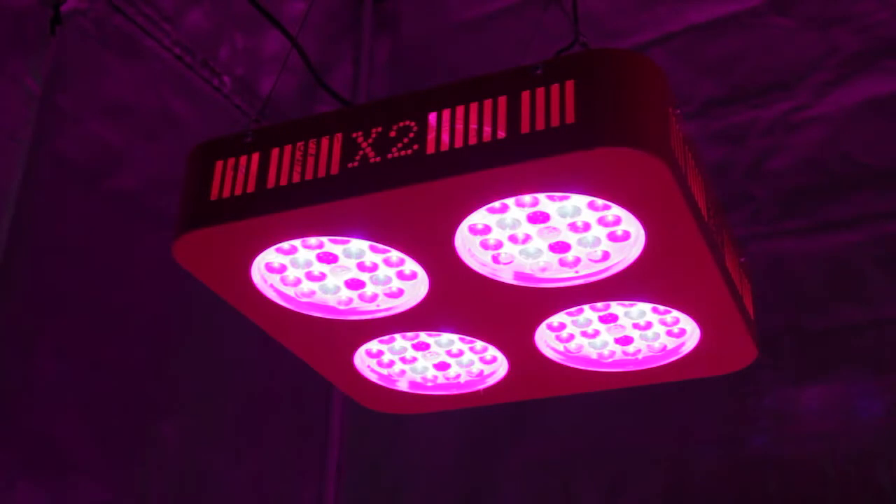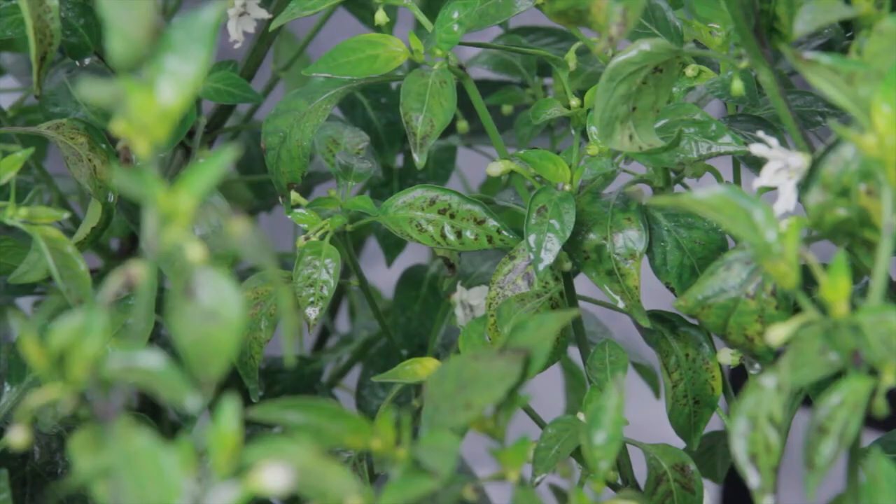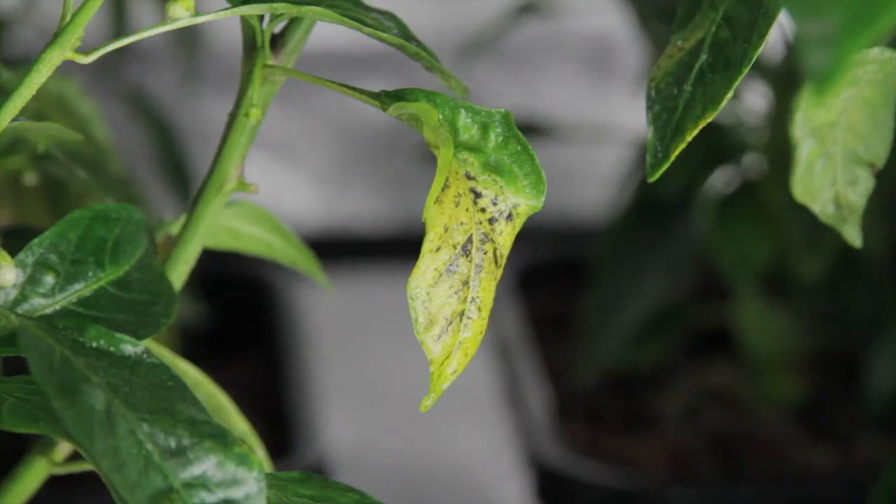Our LED, the SP110D, is sold as a dual spectrum with a blue spectrum bias. It is intended to take your plants from their nascent stages all the way to final fruit yield. Over the past weeks of testing, our doubts have grown about the veracity of this claim.